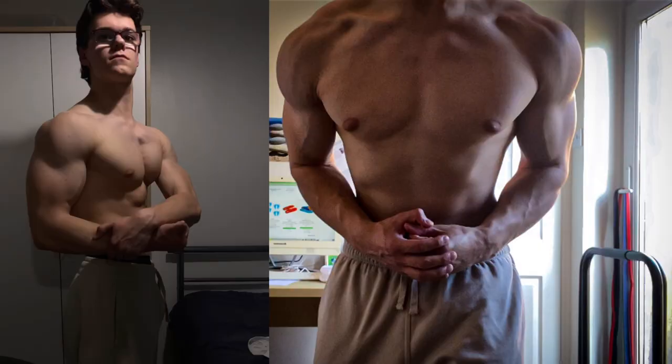Here is how you can master bodyweight dips. Being good at dips means you'll have a really good chest, shoulders, and triceps, and you're going to have a lot of lean muscle mass.